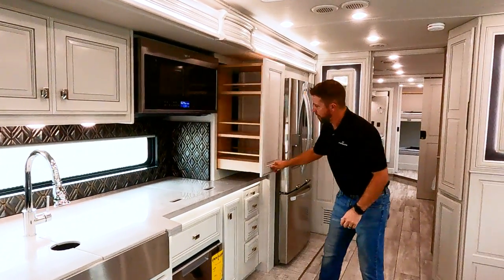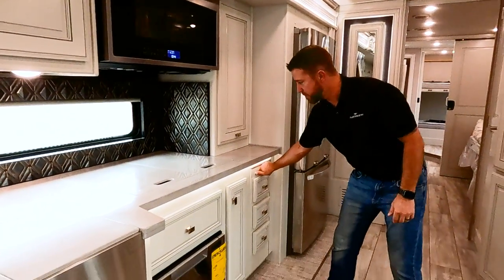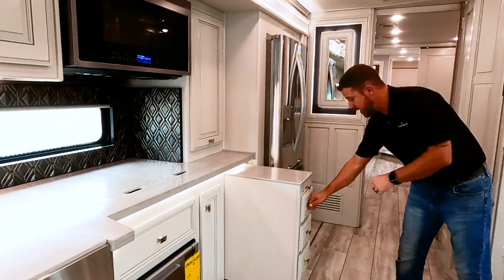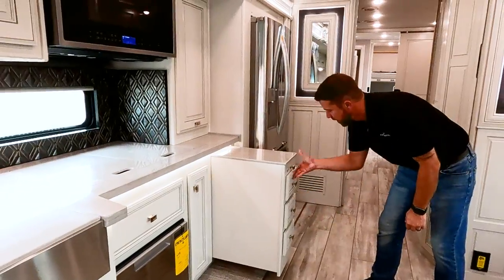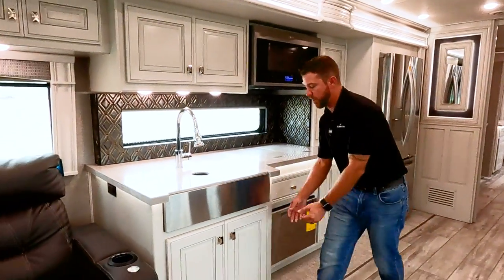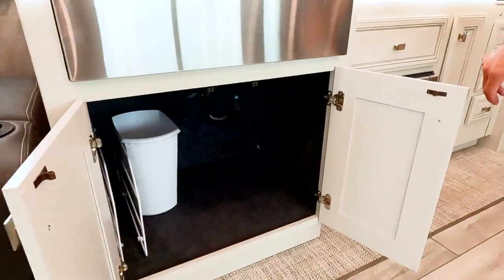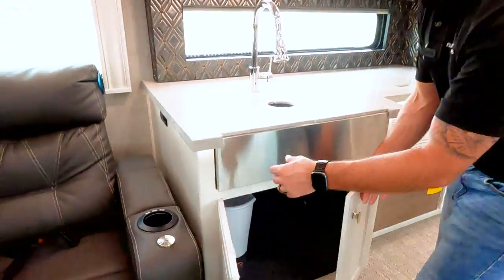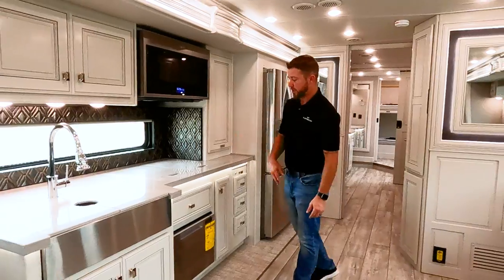We have our pull-out pantry. If you need a little more prep space, there's a pull-out peninsula and three more drawers. If you're looking for a spot to put a trash can, there's a good large storage spot right here. The little wire rack on the left is for your solid surface covers, or you can put a chopping block or cutting board there.